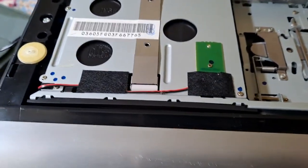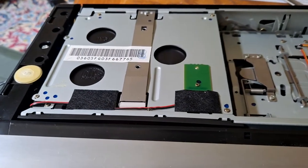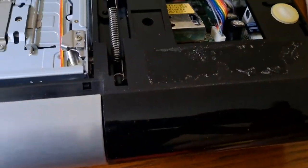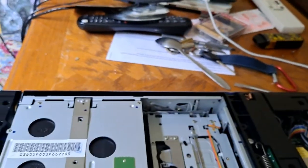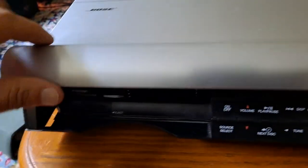This is the Bose lifestyle unit. In the case that one of the CDs is stuck inside, I'll show you how to open the top. This cover goes like this — not exactly like that, so let me show you the correct way.